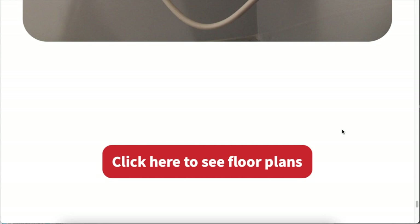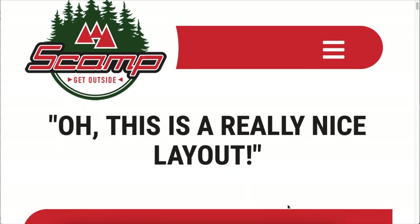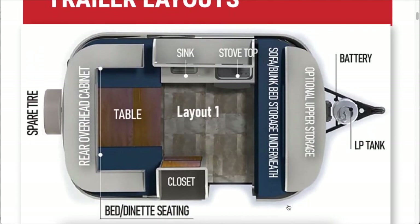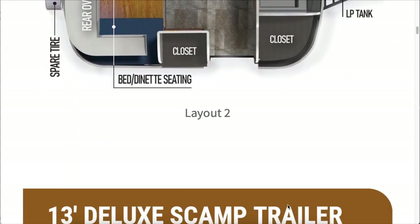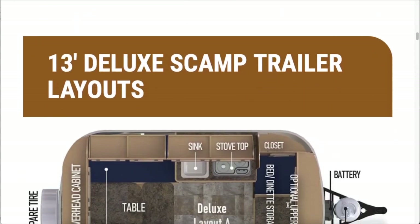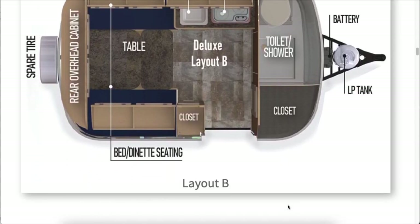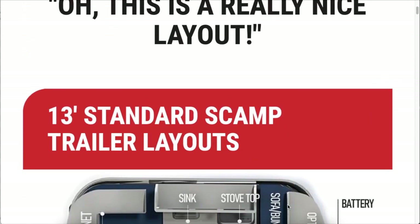Moving on from the options and features, let's take a look at the various floor plans. There really are five layout options when it comes to the 13-foot Scamps. For the standard, there are two options numbered as layout one and layout two. Then for the deluxe, there are three versions, and those are not numbered — they're lettered: layout A, layout B, and layout C. Three deluxe options, two standard, for a total of five.